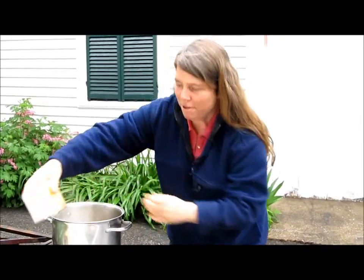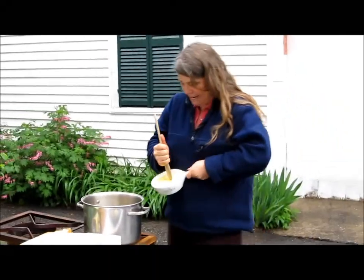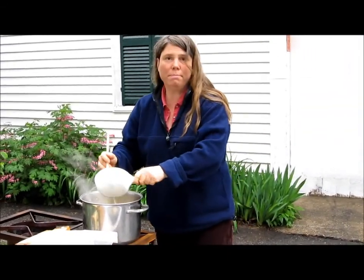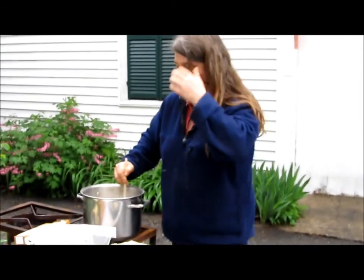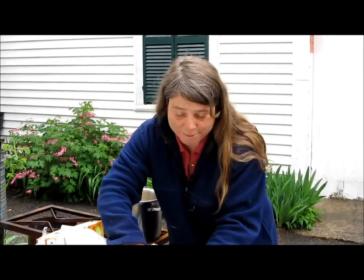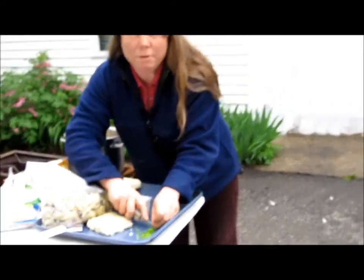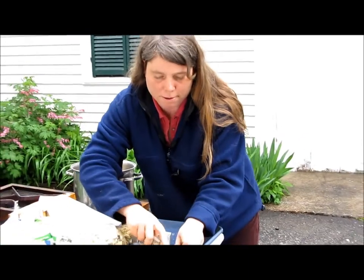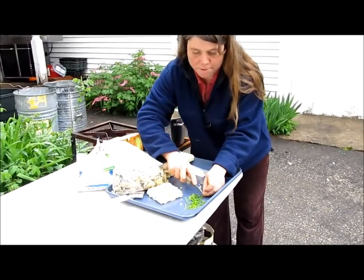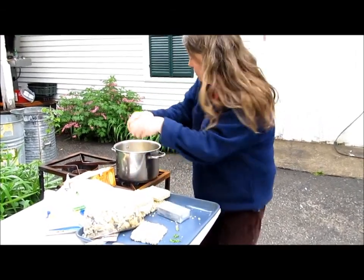64 ounces of chicken broth. And you're going to take one cup of butter — just put that right in there. Yeah, a whole cup. It's already heating up. Now we're going to prepare a little bit of fresh herb from the garden: some chives, a couple little tiny sage leaves, and a little bit of fresh parsley for flavor and color. We need to cook that down with the broth, so we're going to add that right to it also. Make it big enough for people to pick out if they don't like it.